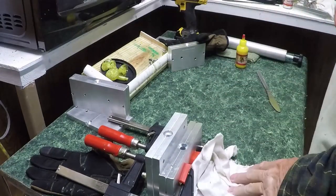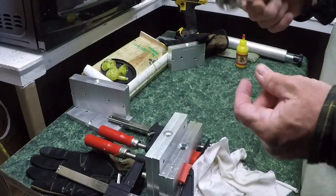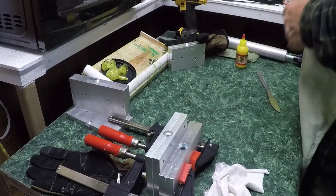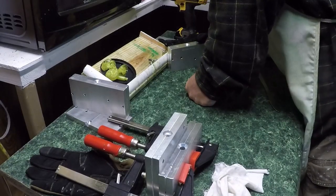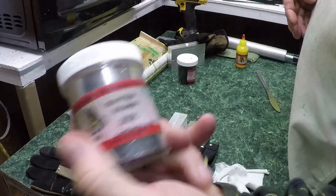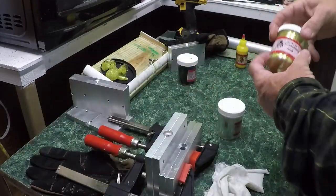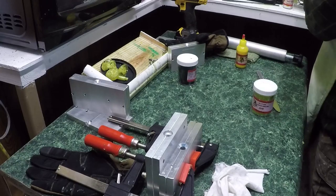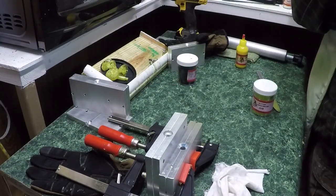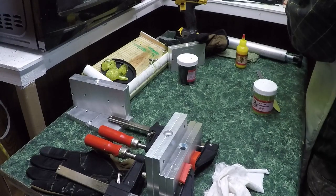Now while that's heating I'm gonna get my glitter ready and I'm gonna do it to one side. We're going to add silver zero-zero-eight — real little tiny stuff — and we're going to add chartreuse zero-zero-eight. I'm gonna put it in a cup over here, measure it out by a little mini spoon, about a quarter teaspoon or one eighth teaspoon.